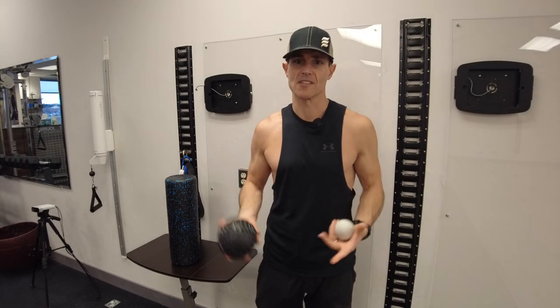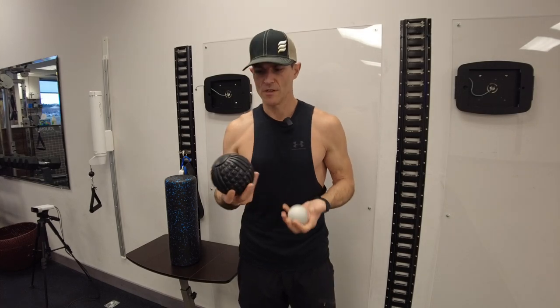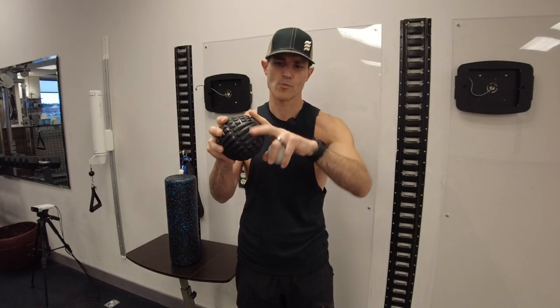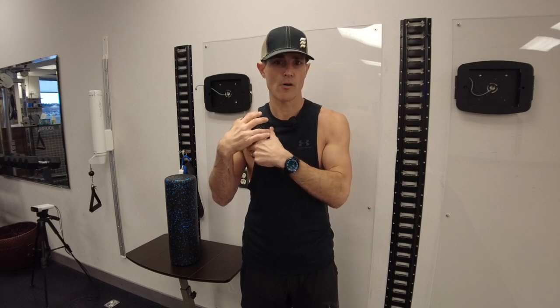These tools help break down collagens and restore length relationships. We use different surface areas to create more or less pounds of pressure per square inch. The broader the surface area, the more coverage you get but with less pressure — conversely, a smaller surface like a lacrosse ball concentrates more pressure.